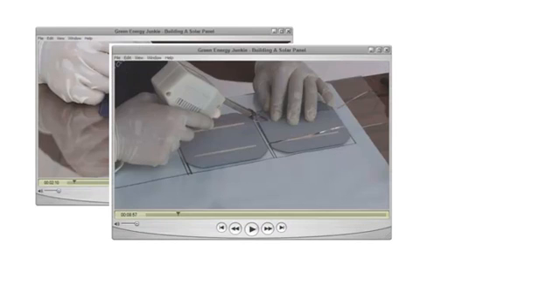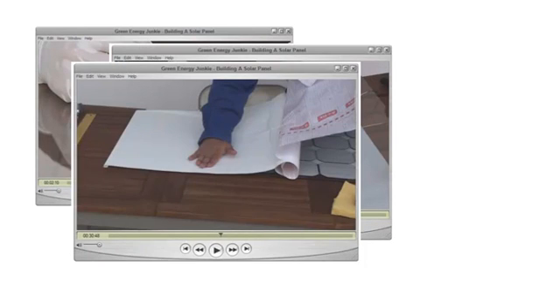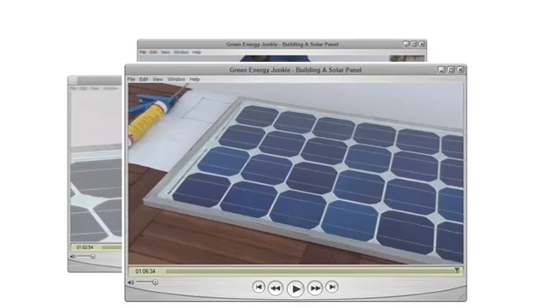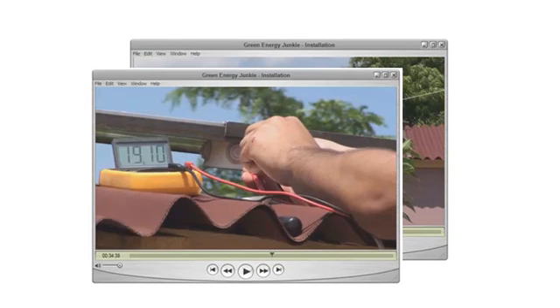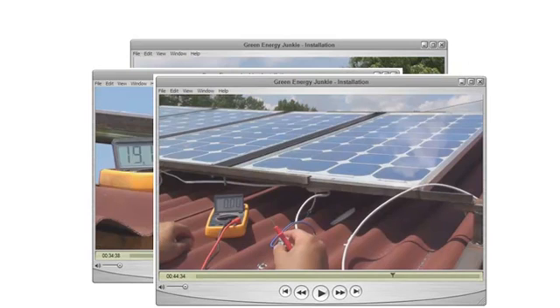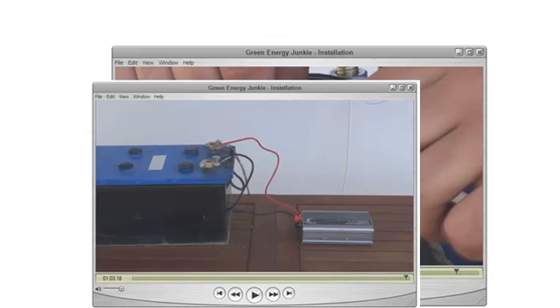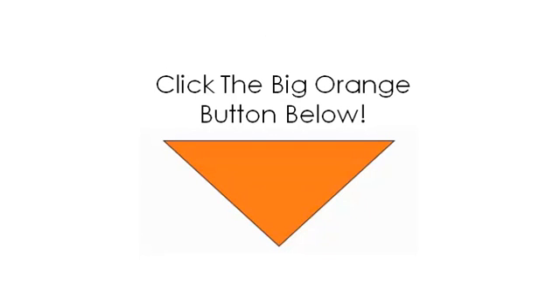Here are some screenshots from the videos so you can get an idea of what's included. This is Alex building the solar panel, step-by-step. To get your hands on Green Energy Junkie video courses — how to build your solar panels, plus the bonuses on how to install your solar panels on your roof and the e-book about deep cycle batteries — just click the big orange button below. Click that Add to Cart button and you will be taken to the order form where you can make your payment and get instant access to the training materials and videos to watch right away.